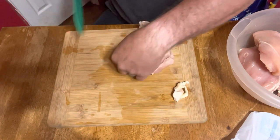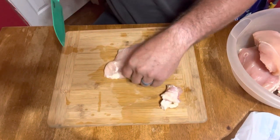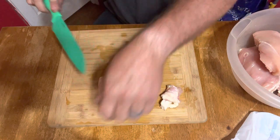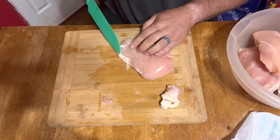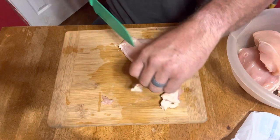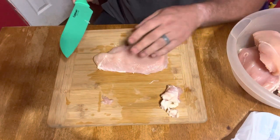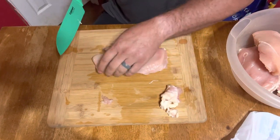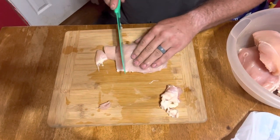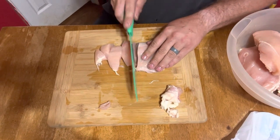Start out with some chicken. I use chicken breasts, but if you don't like chicken breasts and you want to use thighs or any other kind of boneless part of the chicken, you can. Or if you want to use bone-in chicken and debone it, that works too. We're gonna start with about four pounds of chicken breast. I'm gonna cube this up.